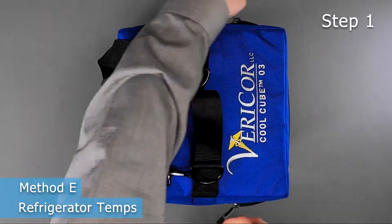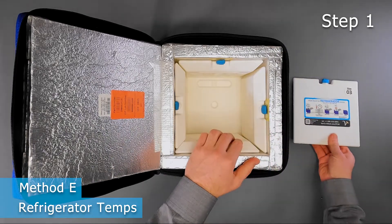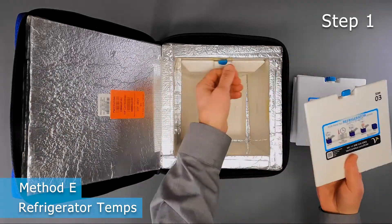Method E is precise and produces the longest hold time possible, but it requires constant monitoring and careful attention to detail. Total time for this method is just under 3 hours.